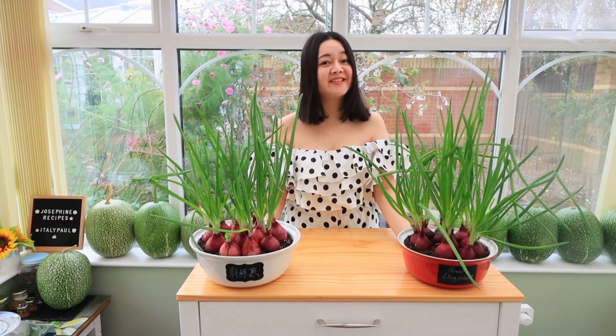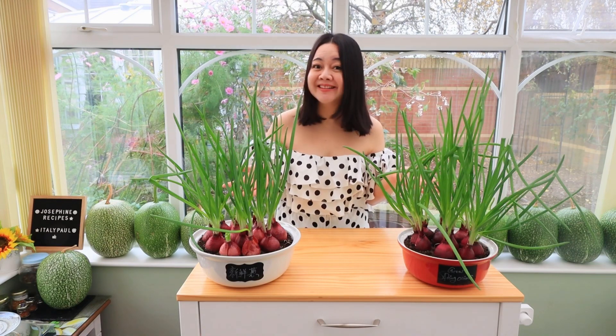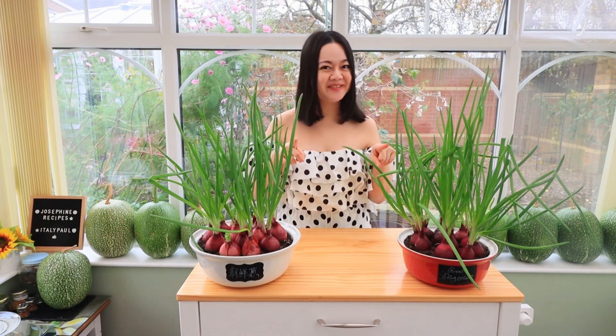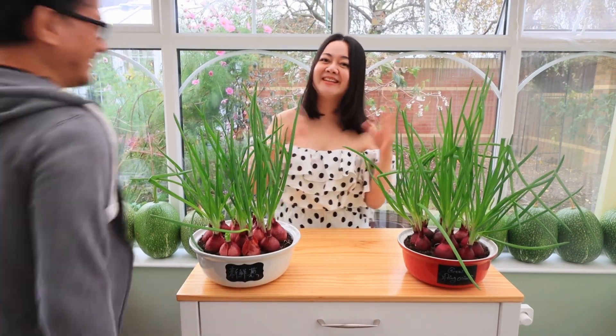Me and Paul like to say that this is the best spring onion in the world, because nothing is more fresh, more organic, or more local than this. I hope you enjoy this video as much as I enjoy making it. Please leave a comment below and let me know what you think.